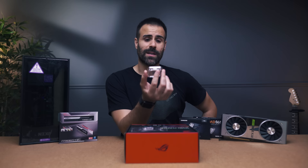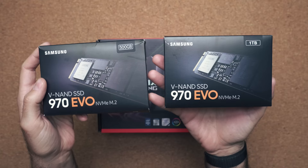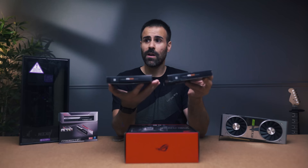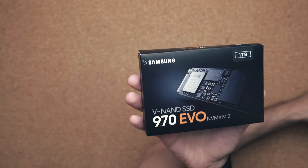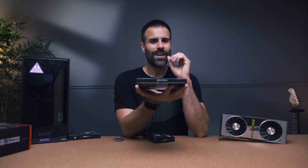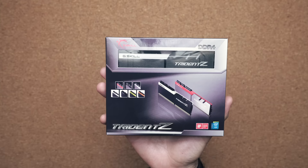The SSDs of choice are the Samsung 970 EVO — these are super fast drives. We're going with one 500-gigabyte drive as the main drive, which will house Windows and a few applications, and then a bigger one-terabyte drive for games. The RAM of choice is the G.Skill Trident Z — 32 gigabytes at 3600 megahertz. Very fast RAM, perfect for not only gaming but also content creation or other workflows that require a lot more RAM.